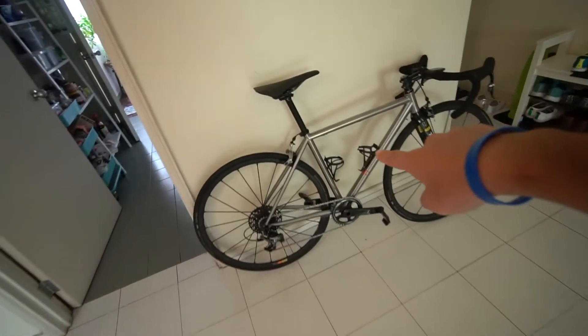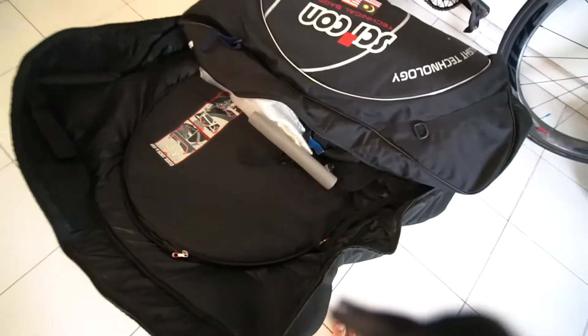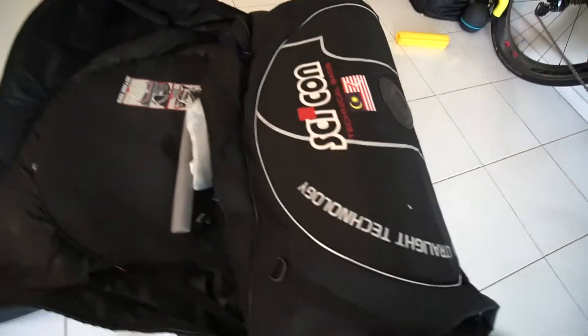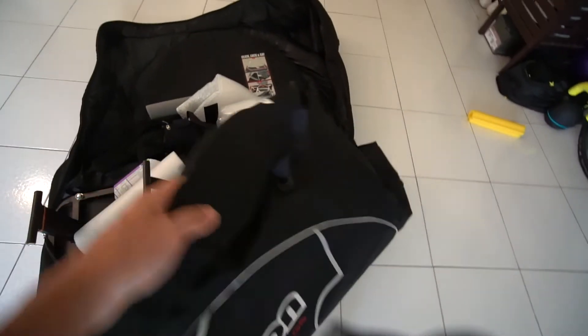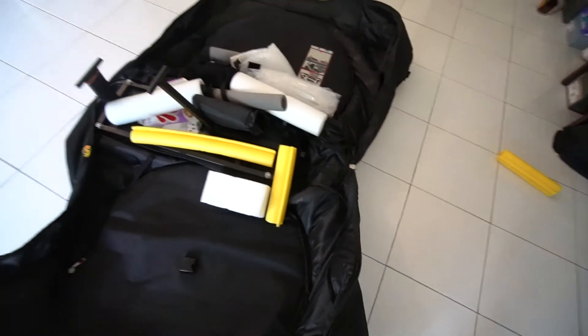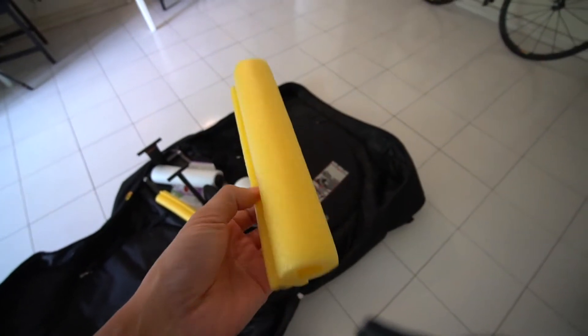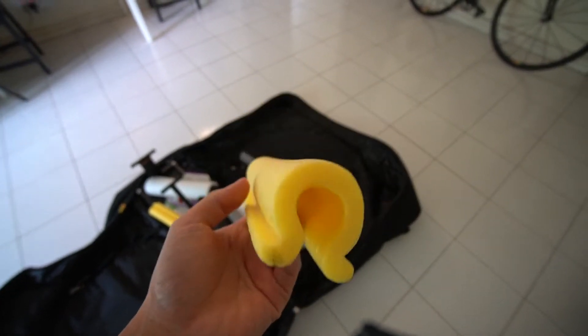All the cycling gears and this bike is gonna go into this bag — this is how it looks like inside. I have not opened this bag for a while; the last time I travelled was last year around the same time in June. These are all the props inside. If you're packing your bike, just get some of this sponge — this is one of the best sponges you can use to protect your bike.